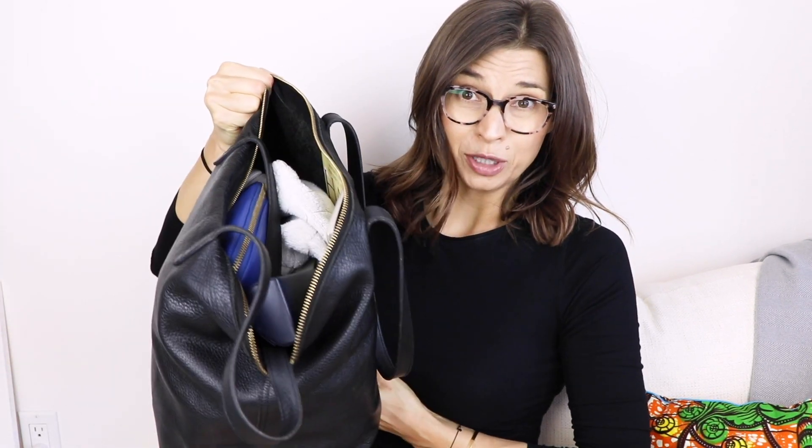So this is the bag — I'll be taking just a big zippered tote. It's from the brand Kuyana. I love their stuff. As you can see, it's pretty full. So let's dive into this. I'm also going to share a couple things that are actually going to stay in my husband's backpack, just because I don't have space for them.